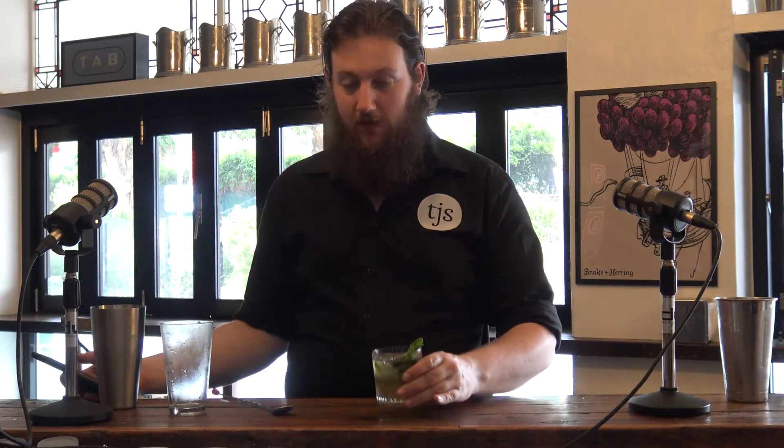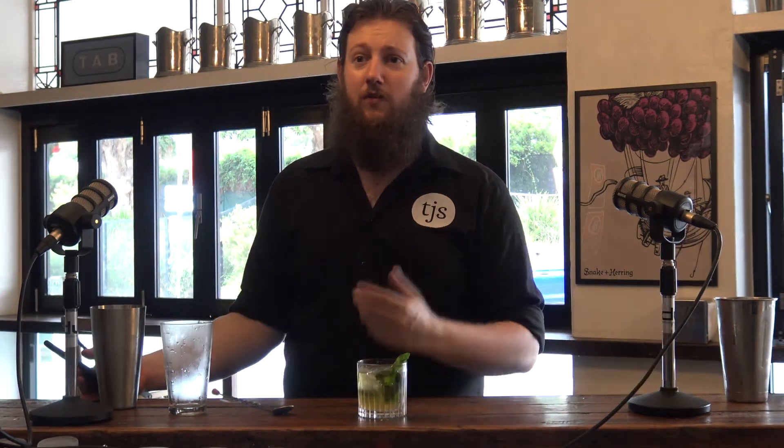It'll be rummy, it'll be citrusy, it'll be refreshing and minty. It's delicious — it's actually perfect for today because it's like 40 degrees in there as well. Do you want to taste some? That is really refreshing.